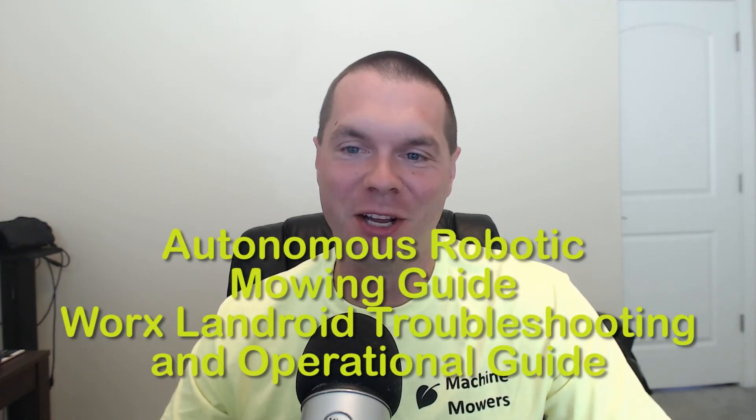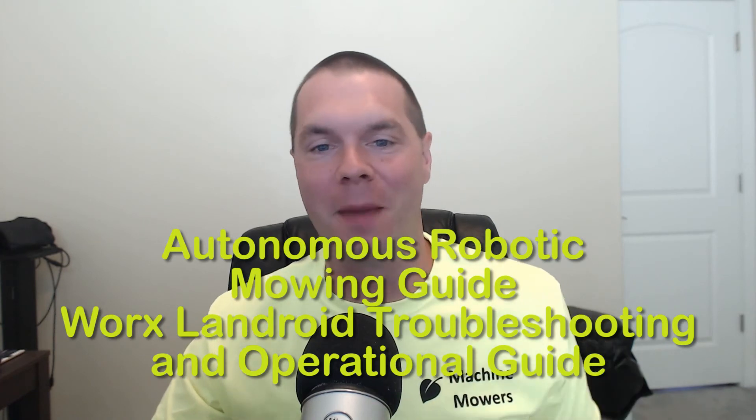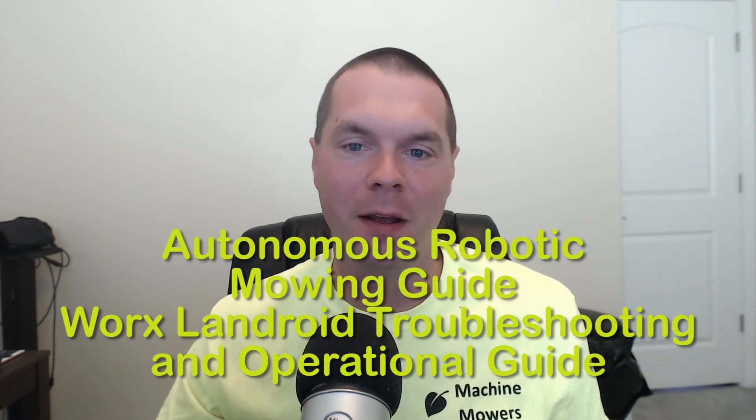This video series will cover the WORX Landroid robot that is designed for residential autonomous robotic lawn care maintenance. Feel free to jump around the videos in this series to troubleshoot your personal robot. The links will be in the description below.